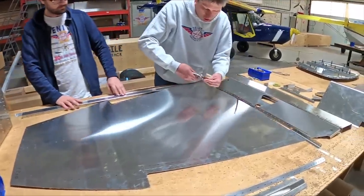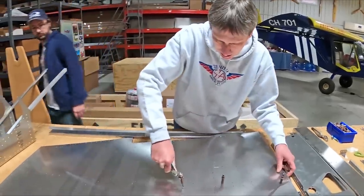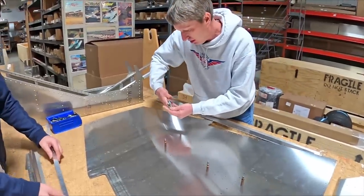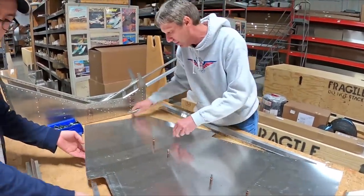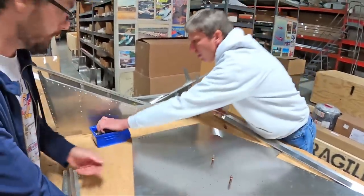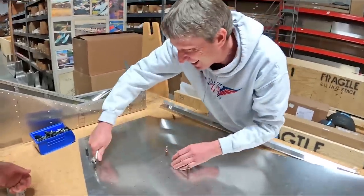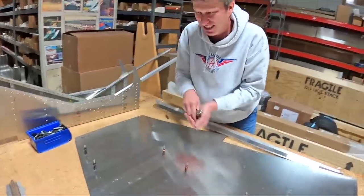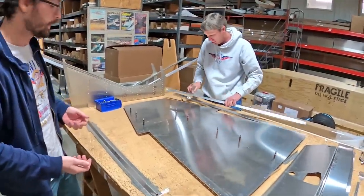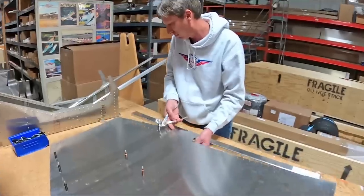With the new match-drill tooling, we try to lay out the rivet holes in a user-friendly way where you can't click a part in the wrong spot. Sometimes if you flip it one way it won't click up, but flip it the other way it will — so the part will only fit in one orientation. You may have noticed us trying to put a couple angles on the firewall backwards, and we quickly realized the holes weren't lining up — just flip it around and everything went together quickly.